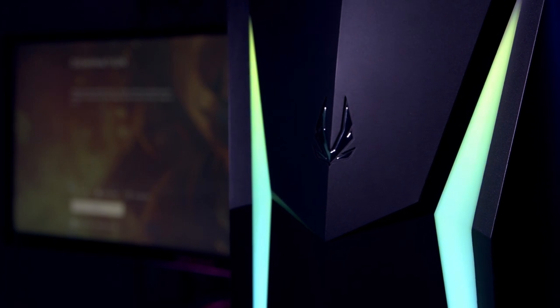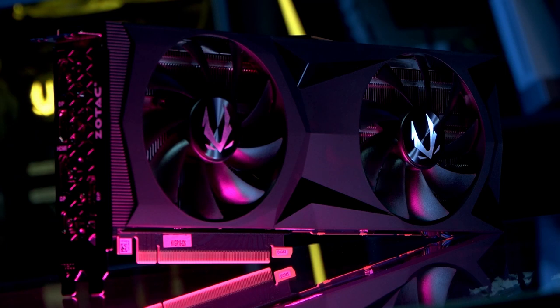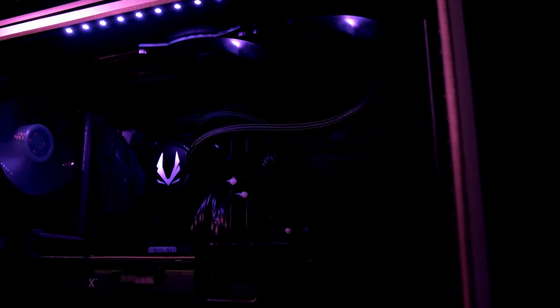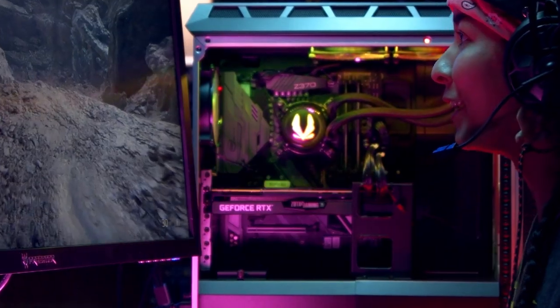Powering this gaming machine is an 80-plus gold-rated 1000-watt PSU — that's plenty of juice for even the most demanding components. The case has an aggressive sensibility, and Zotac's Spectra lighting software powers the built-in RGB. A tempered glass side panel allows you to check out the customizable light show inside.